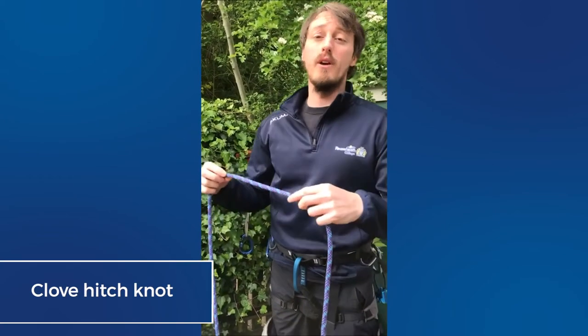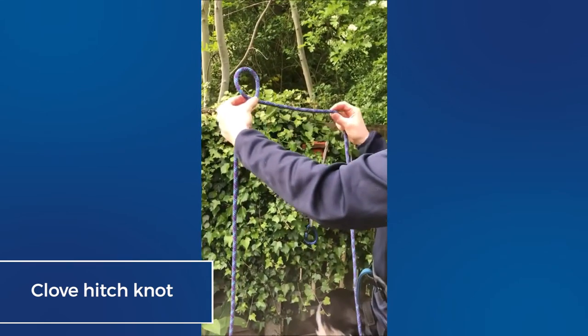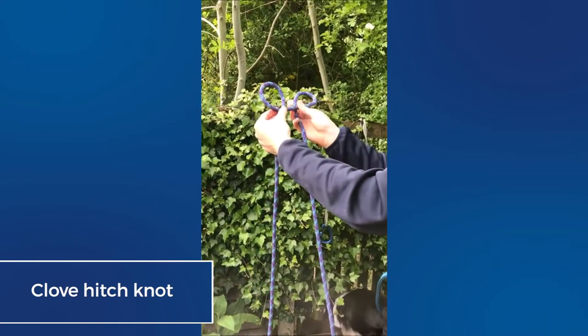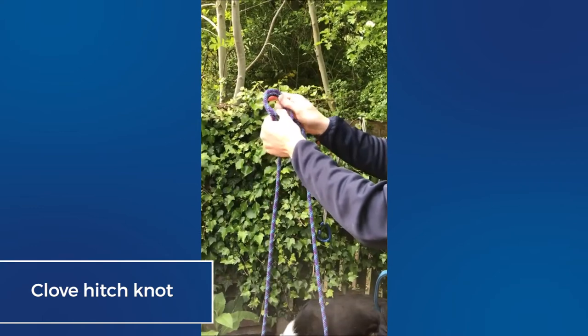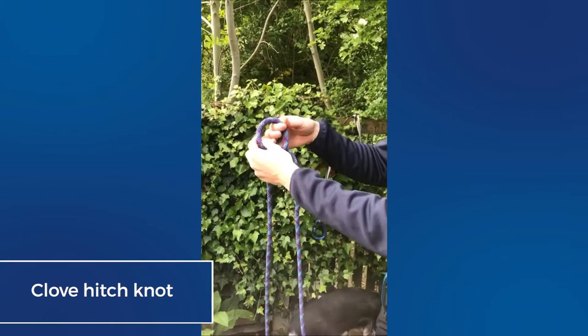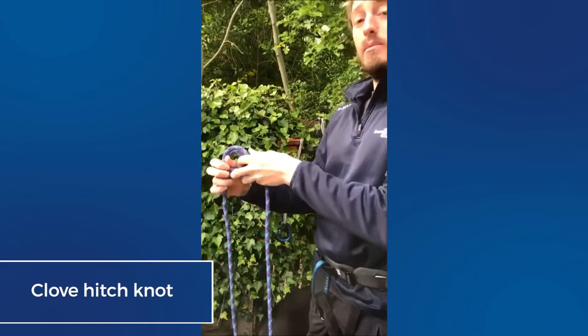Next we're going to look at the clove hitch. To form a clove hitch, we twist the rope to form a loop, do exactly the same to form a second loop, and then put the second on top of the first. We can use this to attach ourselves to an anchor at the top of the stance.